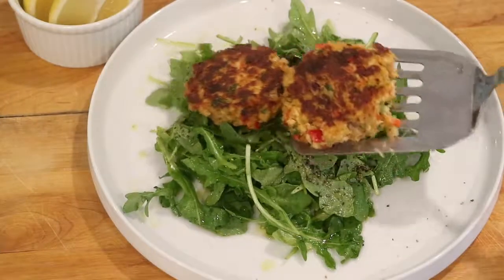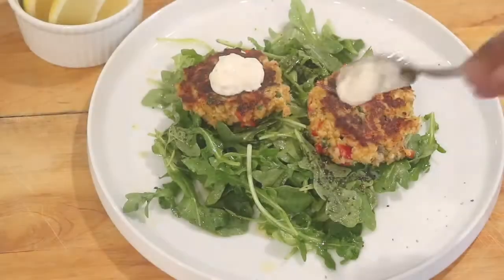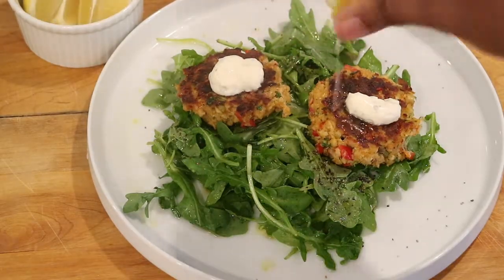And that's pretty much it! I like to eat it like a salad on top of some peppery arugula, and I like to top it off with some of my favorite tartar sauce. And I like to squeeze just a little bit more lemon on top.